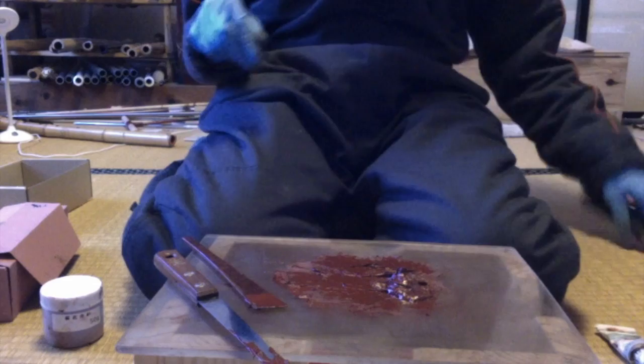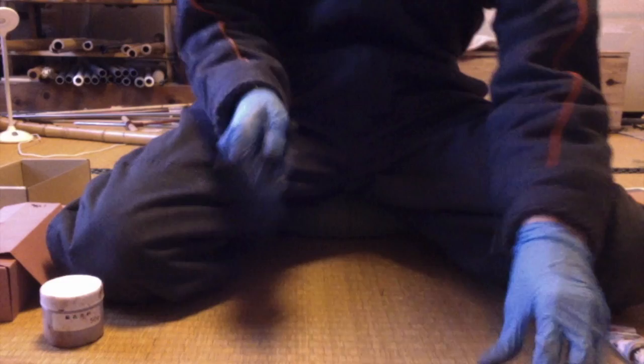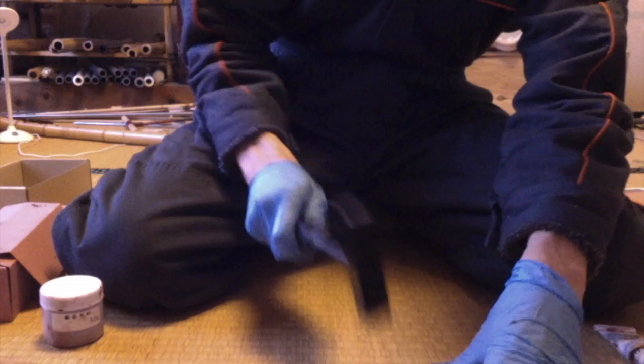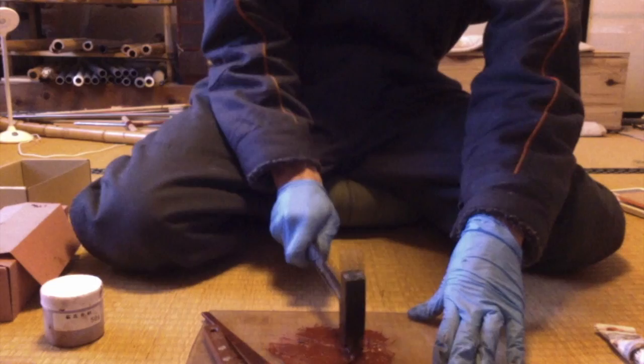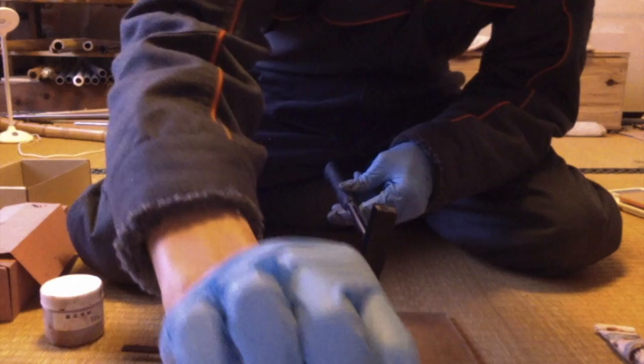Here's where we need to knead it a bit more. Some people even use hammers at this stage, which I'm going to do right now — just whack it and get those iron filaments really pulverized in there. We want to do this for about 30 minutes or so, so I'm not going to subject you to all of it.